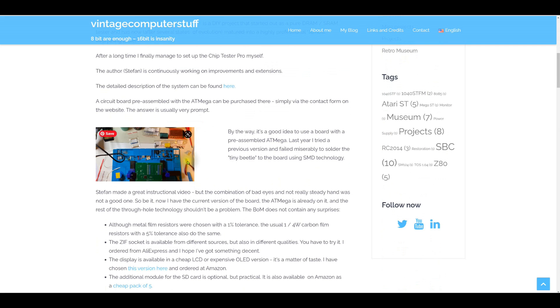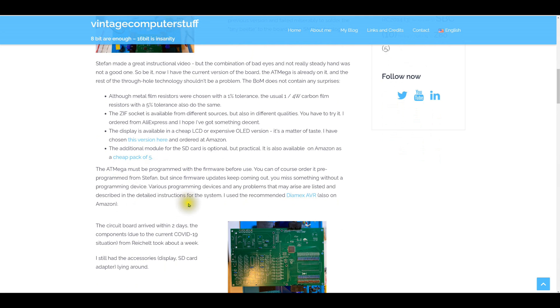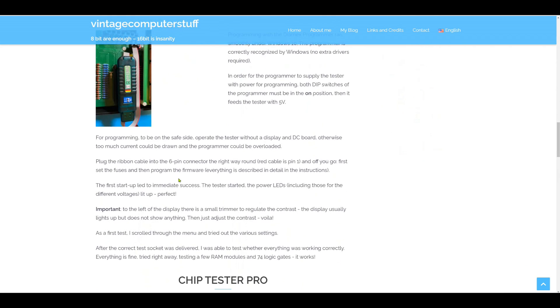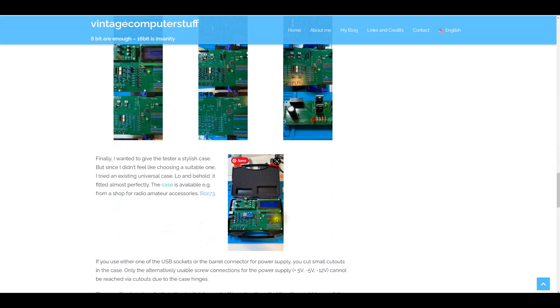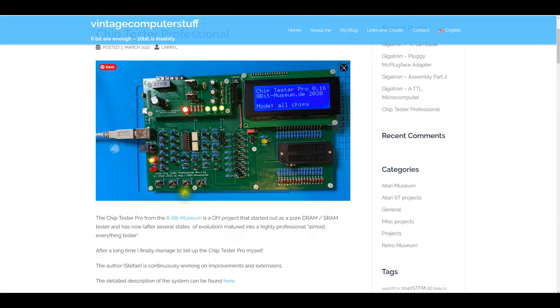I may have to pick up the appropriate programmer to update the firmware, though one of my existing programmers might support it. It uses an ATmega — I ordered the board with the ATmega pre-installed. There's a mix of 1% resistors, the LCD is ubiquitous, and I picked up the SD card so I can write results to it. There's a Diamex programmer shown for updating firmware. They've apparently mounted it in a gun case, which is kind of cool.